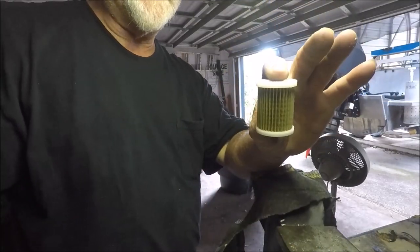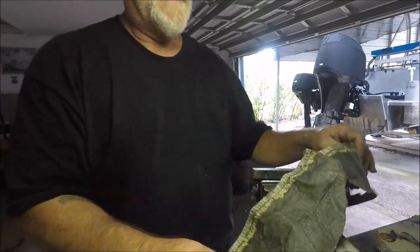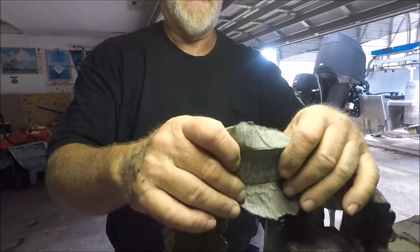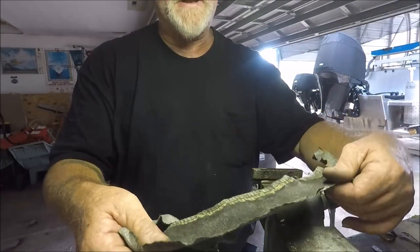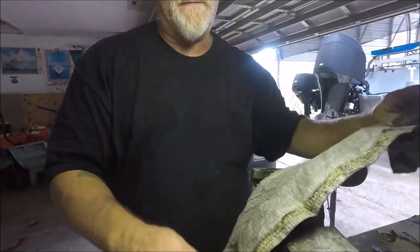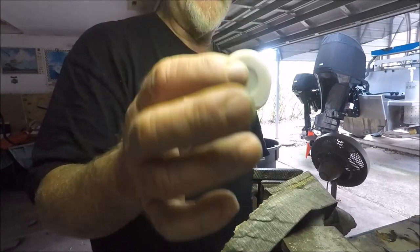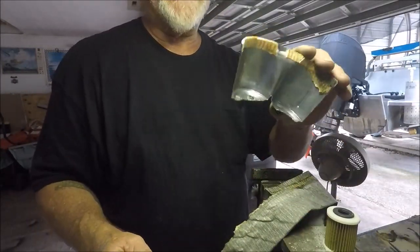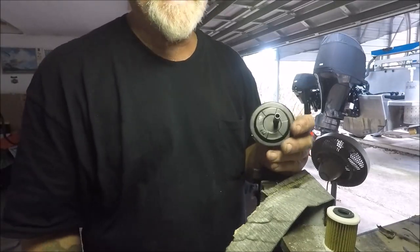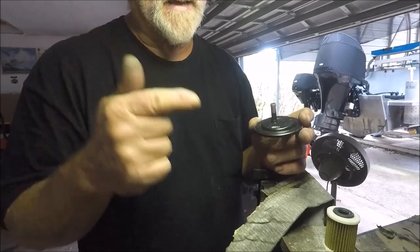So there you go: the low pressure fuel filter inside your Suzuki — which is nothing compared to the high pressure fuel filter. I'm wondering if that's actually dirt — see how black the entire element is? You really can't tell. This low-pressure one is about $28, and the high-pressure one is about $63. That's what's inside your high-pressure fuel filter on a V6 Suzuki. I just always wondered because it was so expensive.